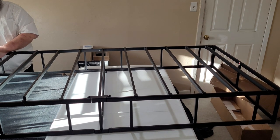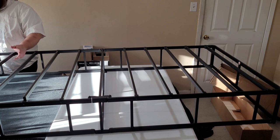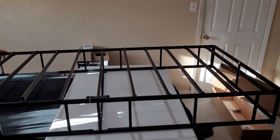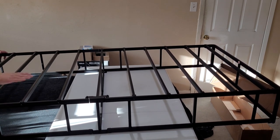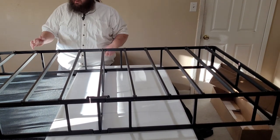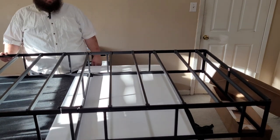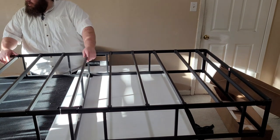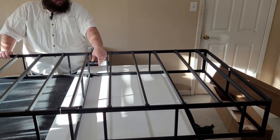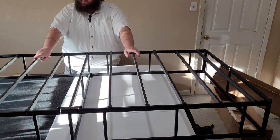There are so many jokes I could be making. I am trying to make this a family-friendly channel — where's the fun in that? All right, fairly sturdy. Doesn't wiggle. Spacings — I don't have a tape measure and I'm a guy, so not the best at measurements.